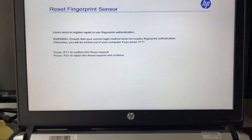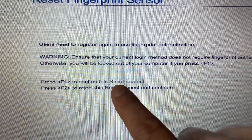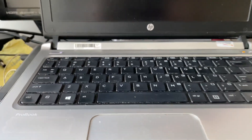One more important thing: if you see a screen that says 'Reset Fingerprint Scanner — Press F1 to confirm this reset request,' press F1. That's it! These are the steps you can try to fix the fingerprint scanner on your laptop. This is all for the video, thank you.